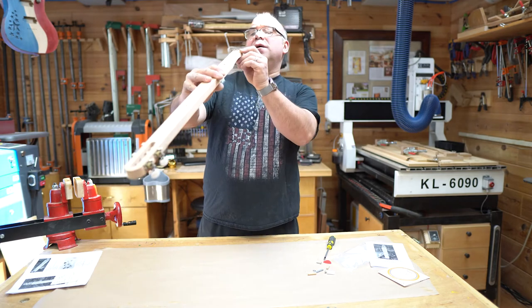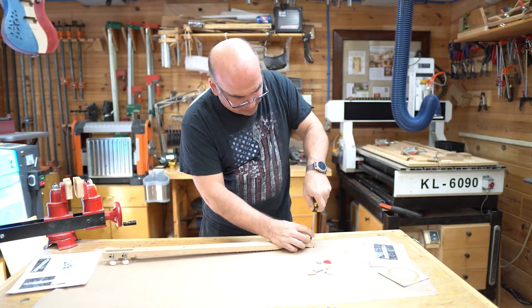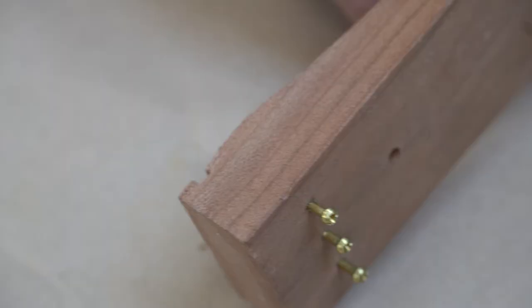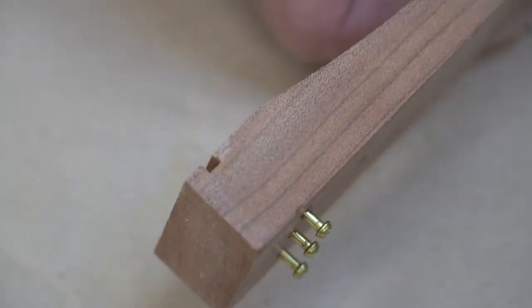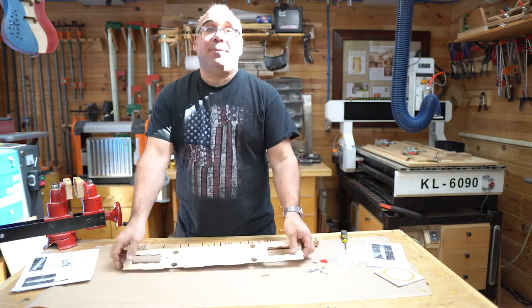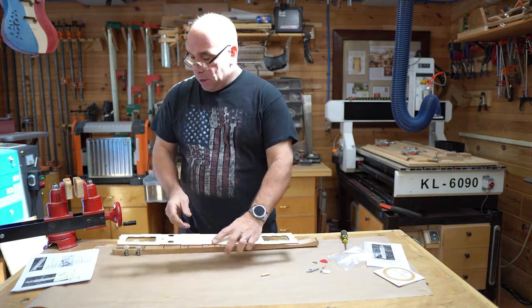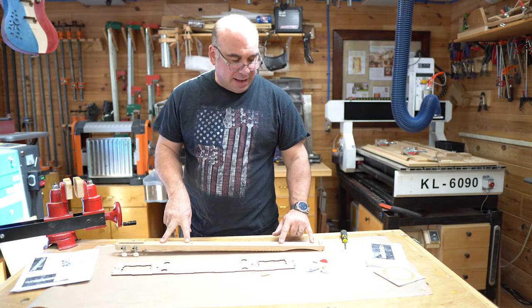I like to get the tail pins all kind of level with each other as well, just to make it look nice. Now it's time to attach our dulcimer neck to the top. We'll take the neck, flip it over, and you should see four holes in the bottom — two large dowel holes and two smaller screw holes.